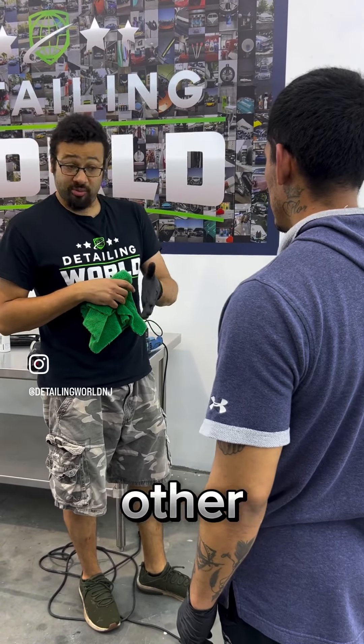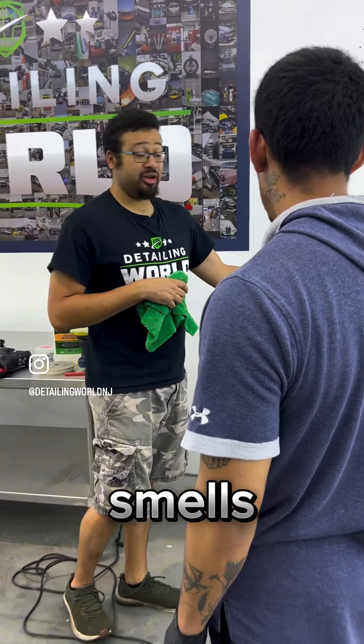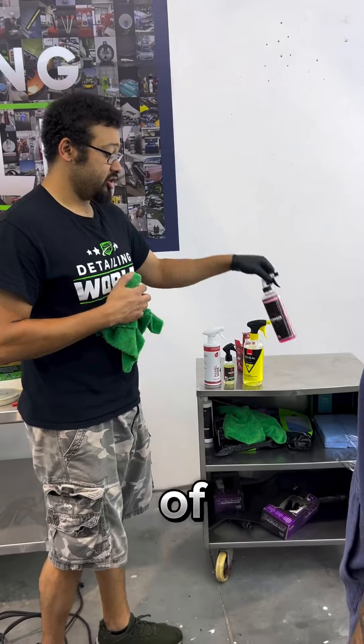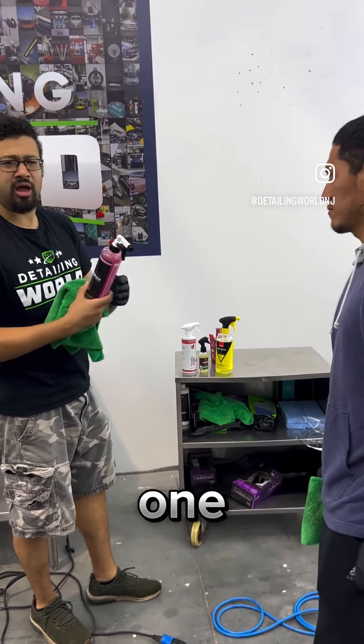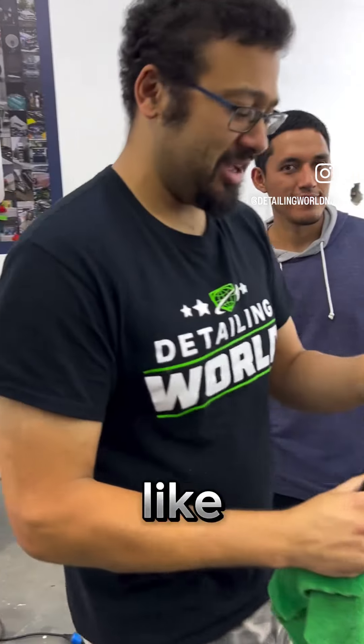There are other people that just like the smells of certain panel preps. A lot of the shops around here use this stuff because it smells like lip gloss. It still works — it just has that lip gloss scent.